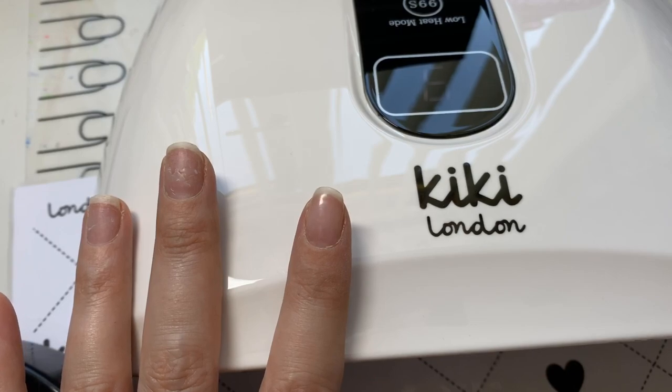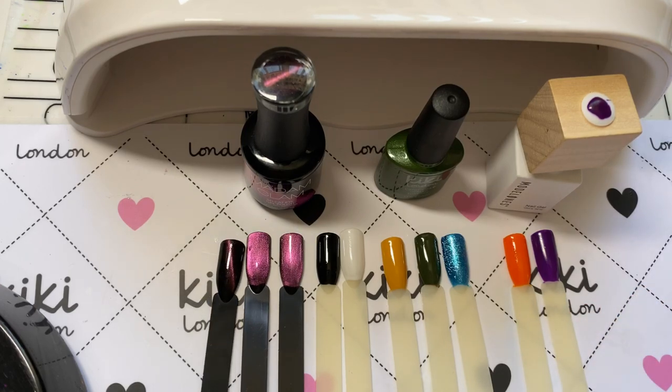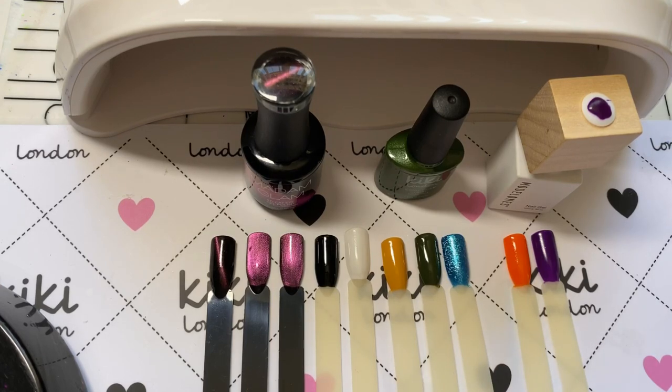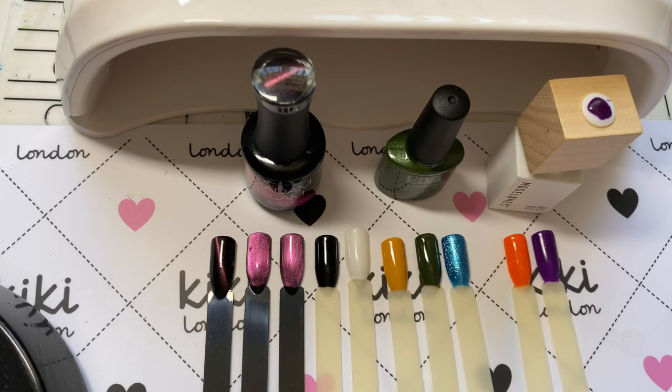That is the review done. You can see that all the polishes looked great at the end with no shrinkage even after testing different cure times. I just can't recommend this lamp enough — so many cool features. The fact that a 30-second polish can cure in 10 seconds, no shrinkage, dual-handed curing for both hands simultaneously, and the auto-start when you put your hand in. Make sure you get your name on the waiting list because there's going to be high demand.